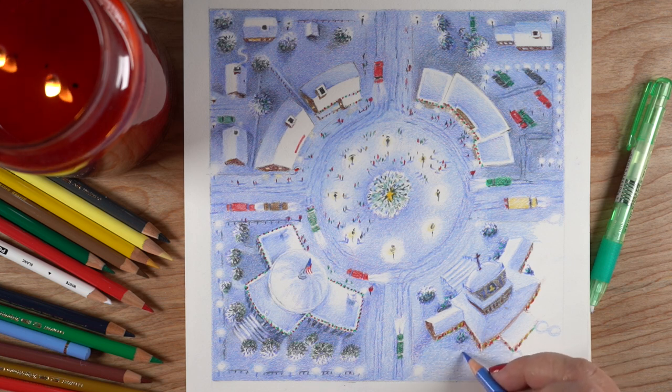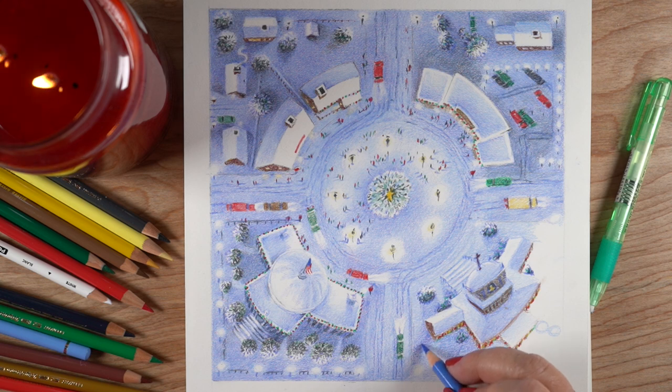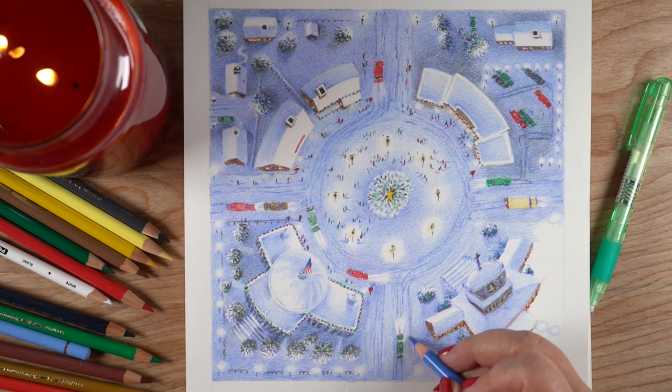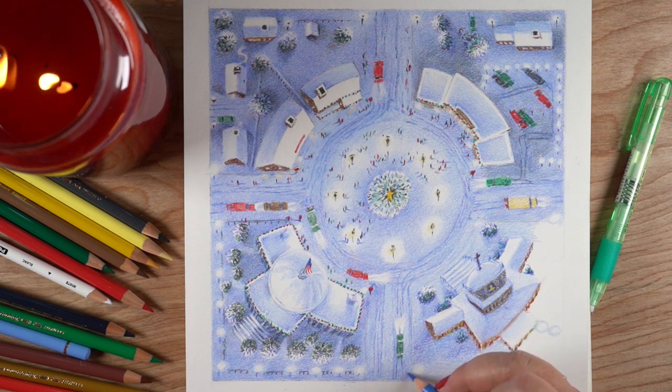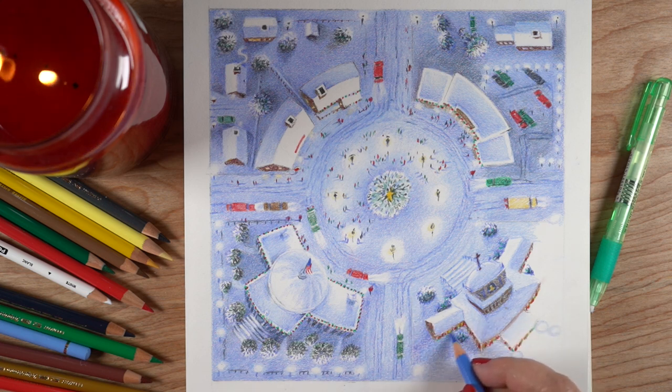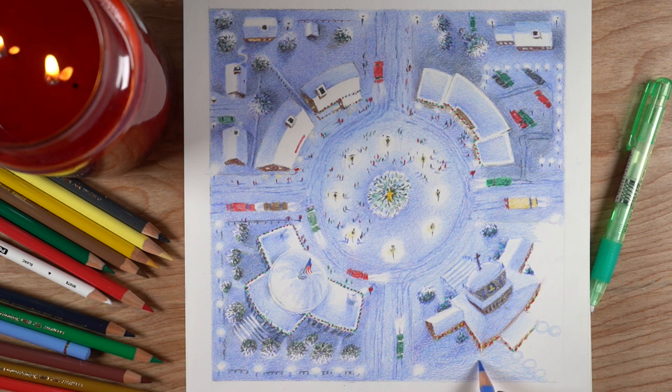Most of the perspective is fairly good in this, except for the church — there are a few things wrong with the church I haven't quite figured out how to handle. But as my dad used to say, it's good enough for horseshoes and hand grenades. The perspective was one thing I was challenging myself to think through, and the other thing was the lighting, because there are a gajillion light sources in this.